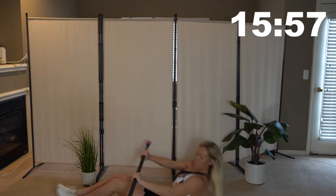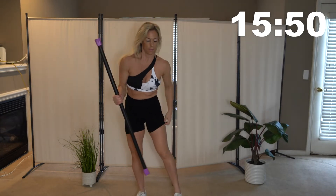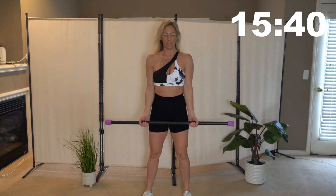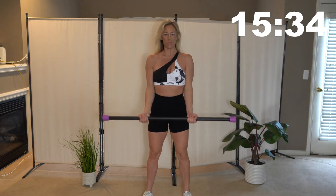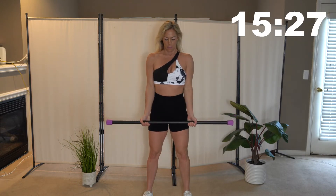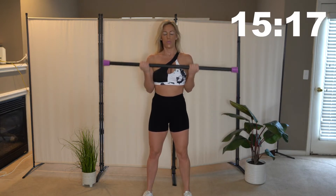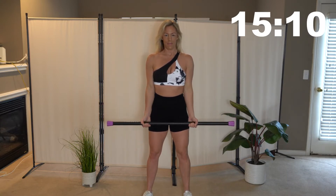Slowly come back up and we are going to go into some bicep curls. Grab that bar, palms are facing out. Just like you're holding dumbbells, we're going to do the same thing holding the bar. Bring that bar up to your chest and slowly bring it back down. Squeeze those muscles when you get to the top. Really work those biceps.